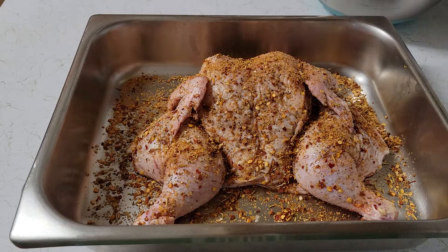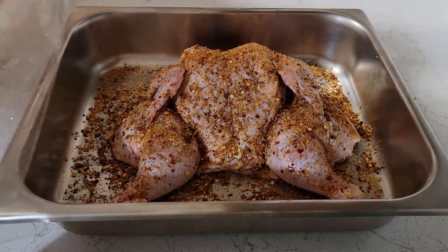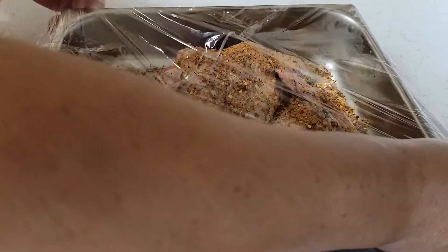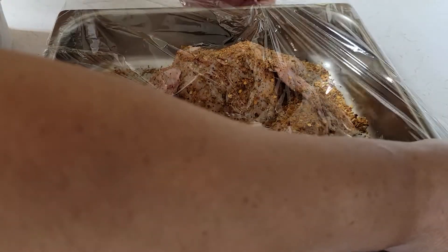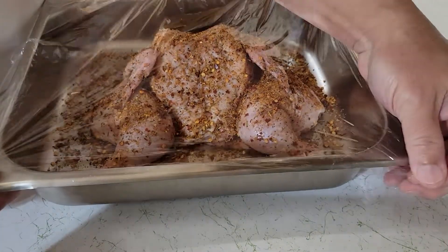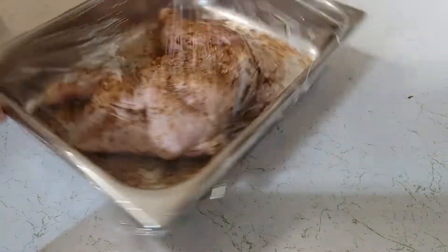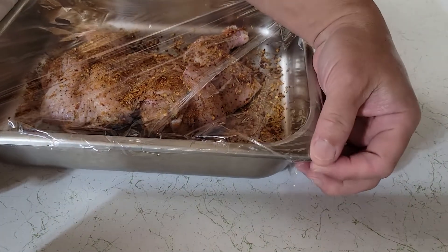I seasoned it with Weber Kickin' Chicken. Now you're going to let it marinate for at least four hours, or better yet, let it marinate overnight. After you marinate the Cornish Hen on both sides, you're going to cover it with plastic wrap and stick it back in the fridge. Let it marinate for at least four hours, or better yet overnight.